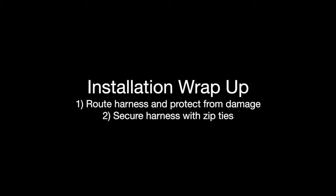Once you have secured it, the T is in and your GPS cables are connected to your display harness, your installation of the cable part is complete.